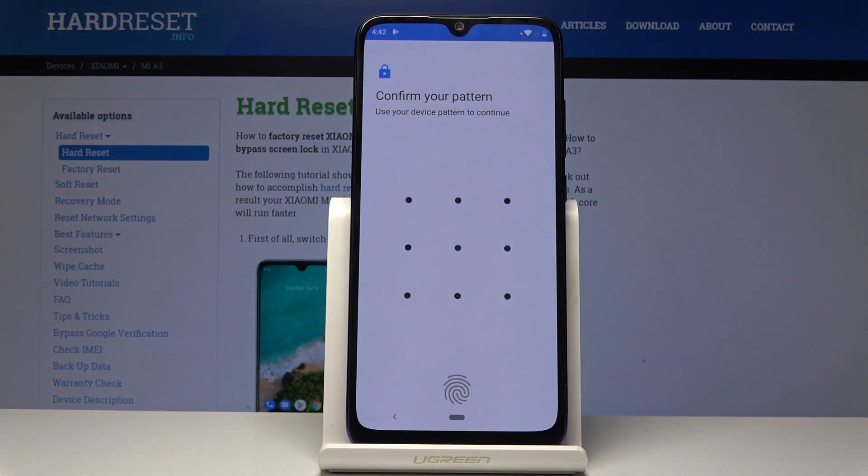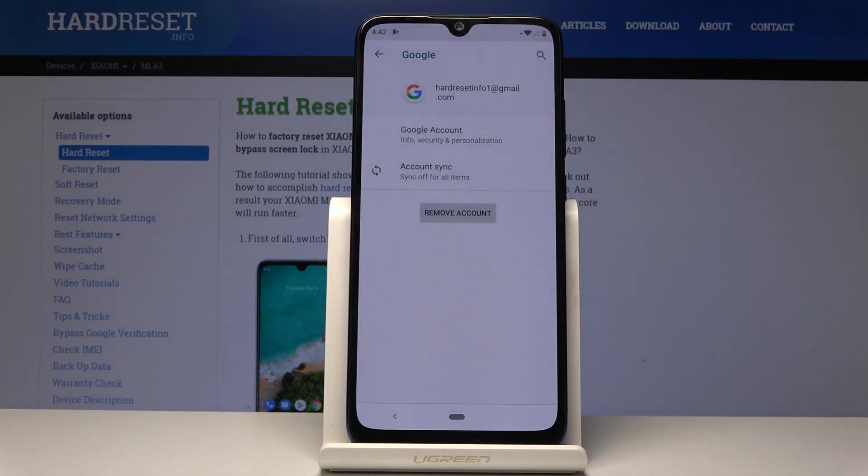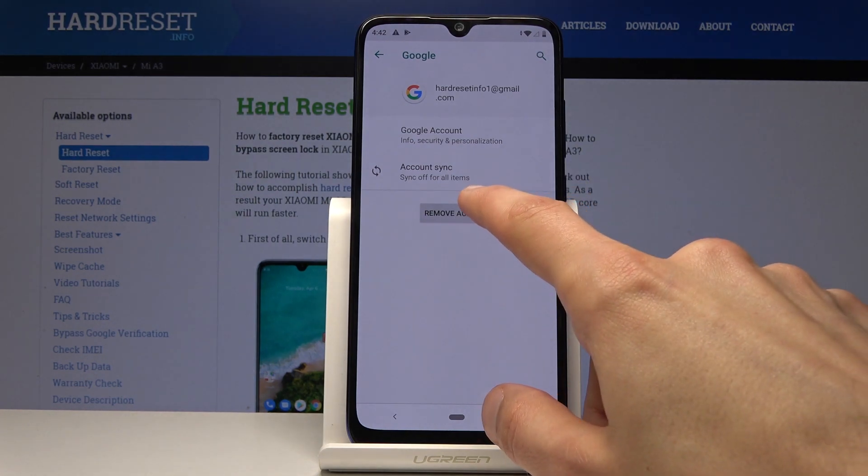It will ask 'Are you sure?' Yes. If you have some kind of protection on the device — like fingerprint, pattern, password, or PIN — you will need to confirm it. I'll go ahead and do that and it should be just about done.